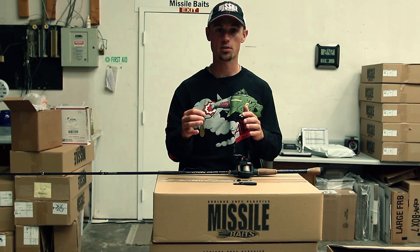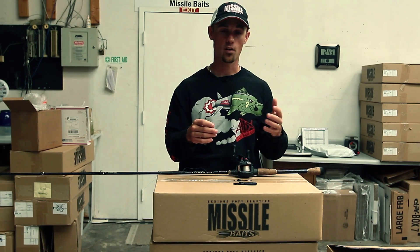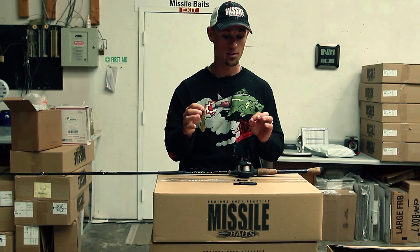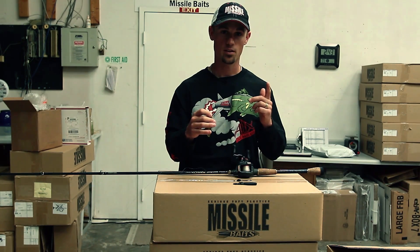I've caught a ton of fish on it a bunch of different ways, including a Carolina rig, putting it on a biffle head, putting it on a shaky head, and I know people that have even drop shot this bait and caught a bunch of big fish on it. But my favorite way is to just straight up Texas rig it, pitch it, and flip it.